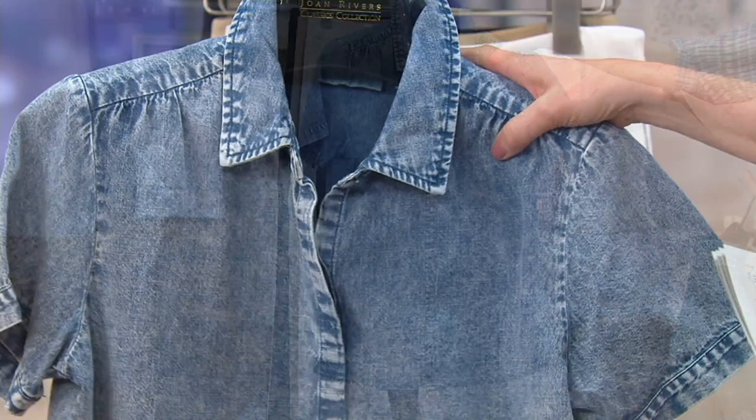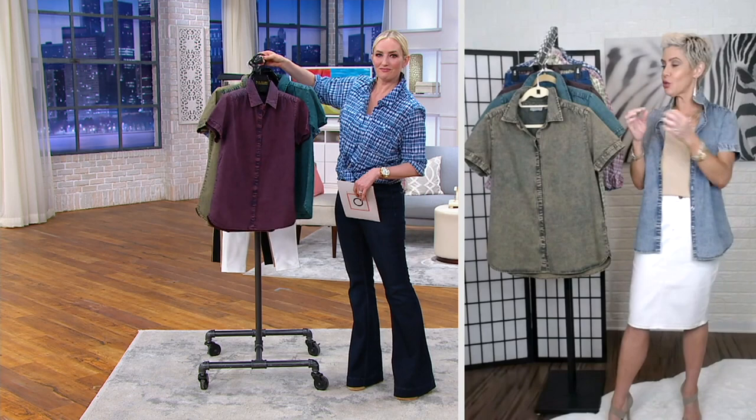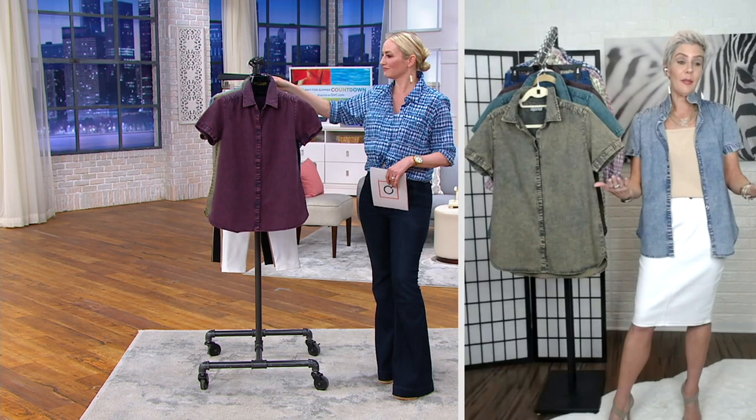We also did a little gathering and shirring along the shoulders, so along with that back yoke shirring, it has a real feminine detail. We went short sleeve on this because this really is your summer denim — you might not wear long sleeves, but in the fall you could layer this with a long sleeve tee underneath and you'd be good to go.